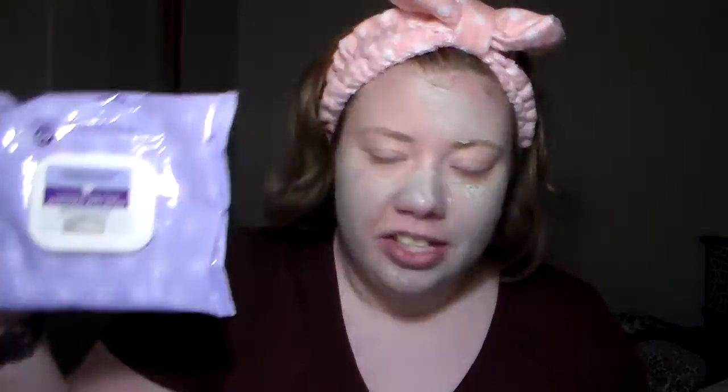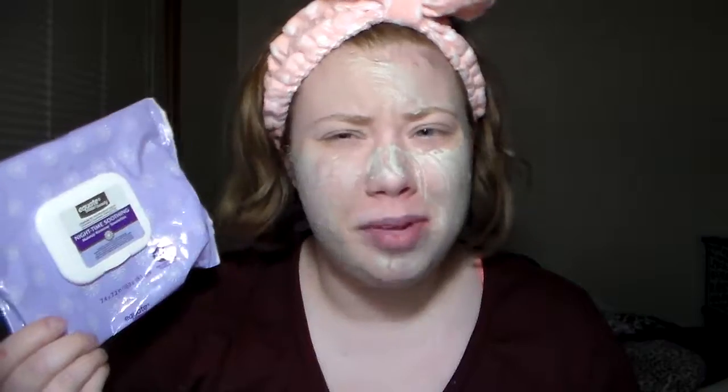I finished one of my makeup wipes from Walmart — these are the Equate Beauty Nighttime Soothing Makeup Remover Towelettes. This time I actually bought the name brand because I was in a hurry. I do like these better, they have a nice scent. If you don't like scents you probably won't like these, but they're a decent price.